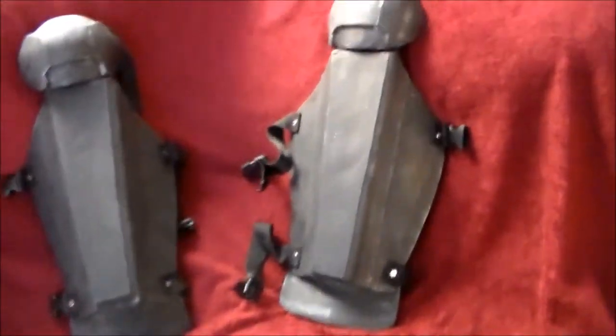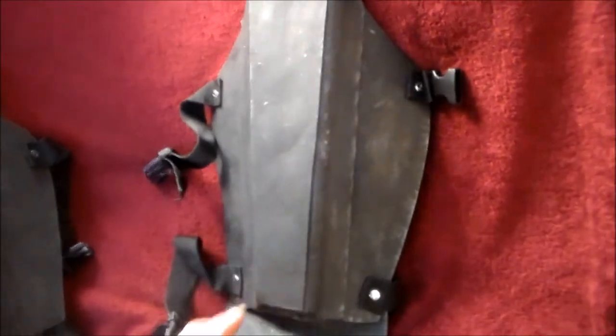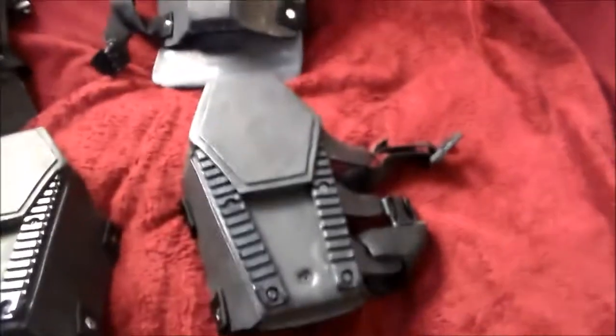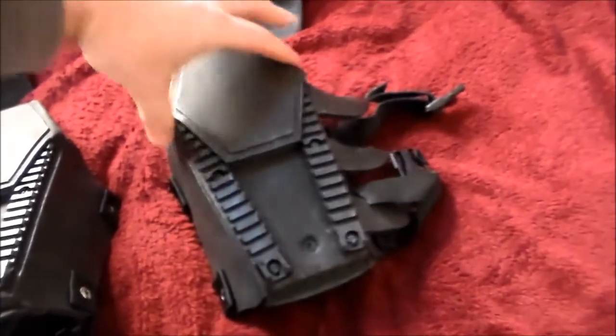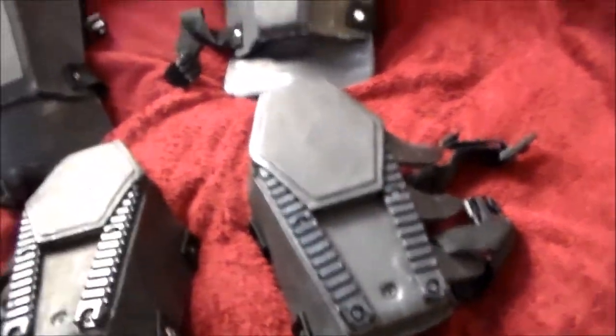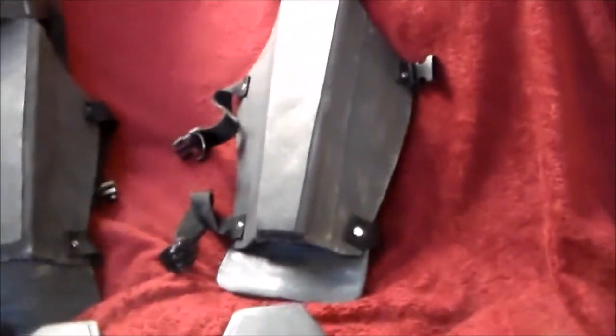The ballistic plating on the armor is this section here. This entire section is a ballistic plate on both legs. And on the arms, this shape here is a ballistic plate. They are basically mounted to... And the knee armor is D3O impact armor.